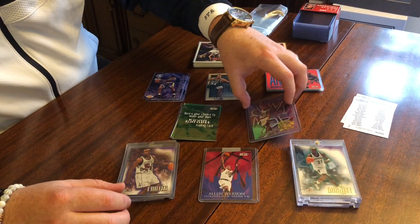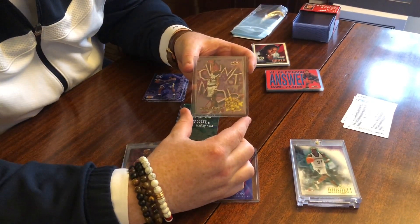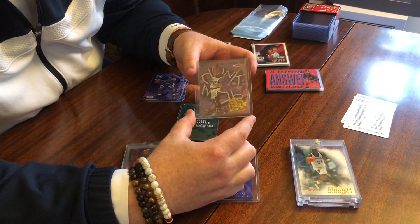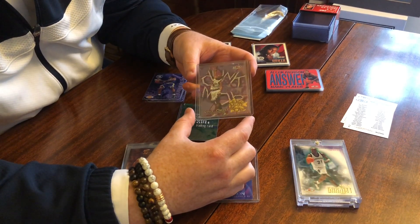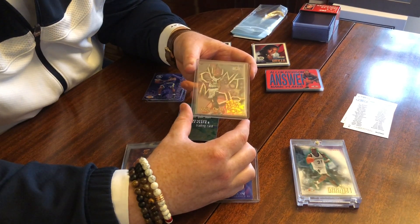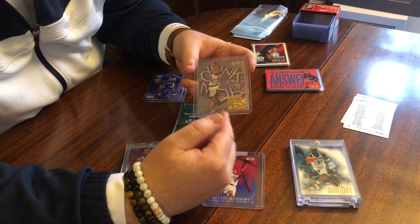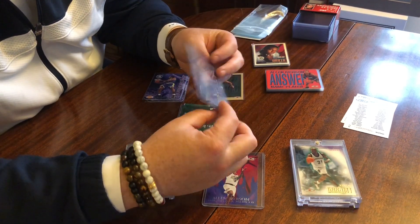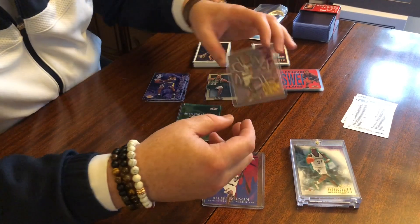Going down to some of the PC items — the Dunk Mob. This was 1 in 144 packs, so this is in my PC. I always really like these cards. You can kind of see the holographic foil, a little bit reflective. Vince Carter was the guy back in the day, so to pull this card would have been crazy. I did not pull this back in the day — I acquired it later on because I really wanted it. Really cool cards there.